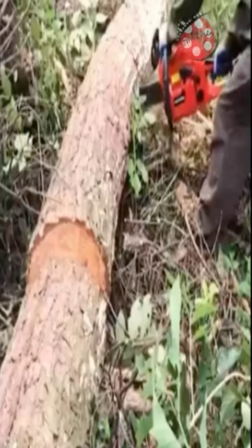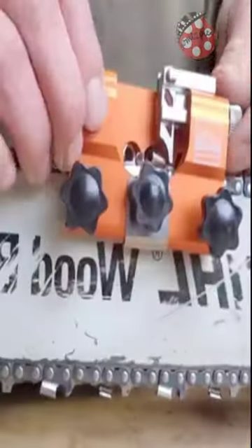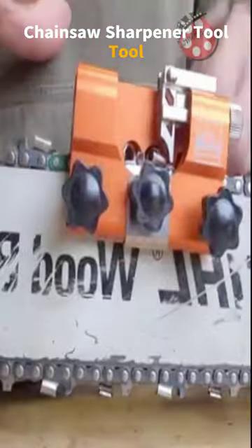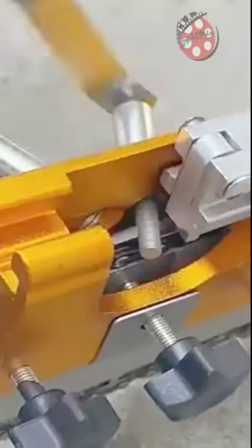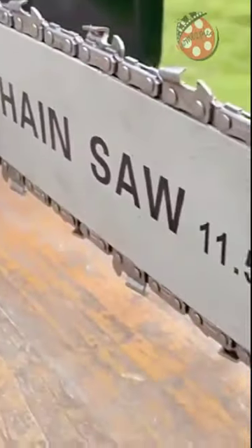Are you tired of constantly replacing your dull chainsaw blades? The Chainsaw Sharpener Tool is here to solve your problem. Made with high-quality stainless steel and alloy, this tool is sturdy and durable, perfect for outdoor use.